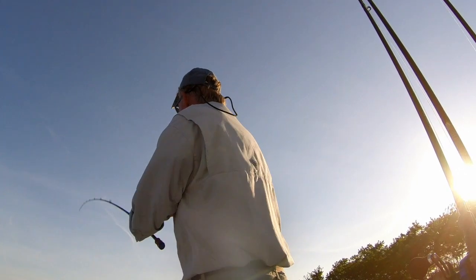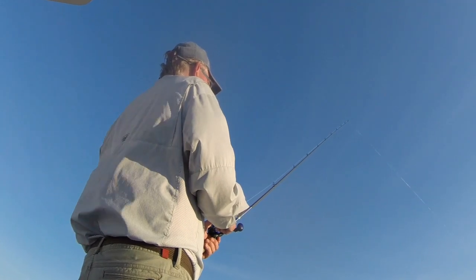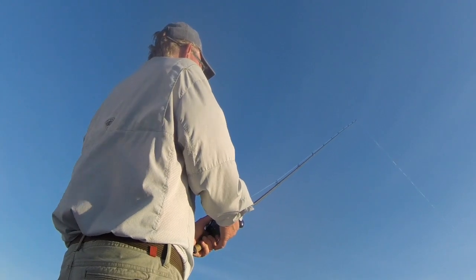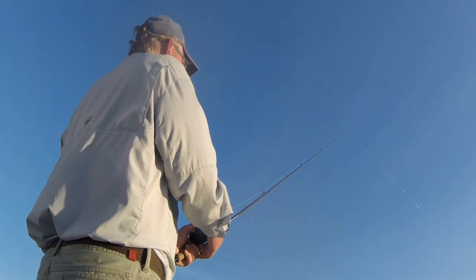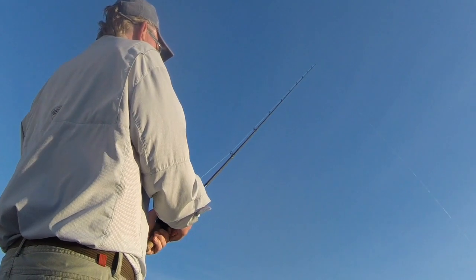Once you feel the bottom, drop your rod tip just a little, then give a quick snap up. Here it is again from another angle. Remember, the goal is no slack in your line at any time, even immediately after the snap. If you allow too much slack, your line might wrap around your rod tip.